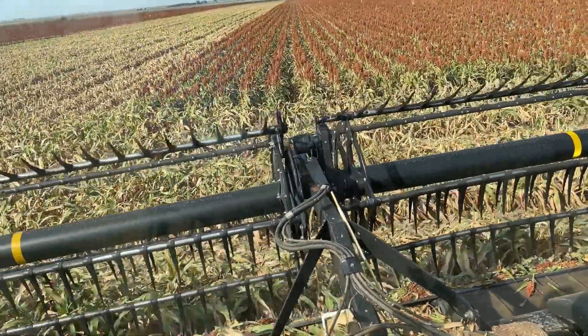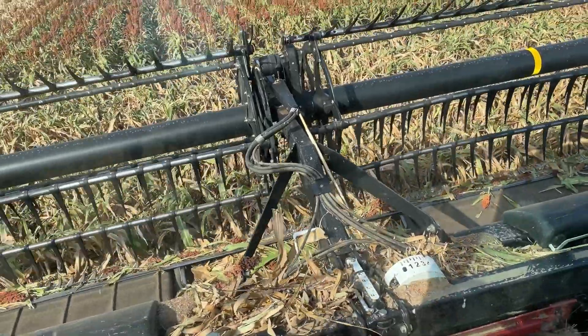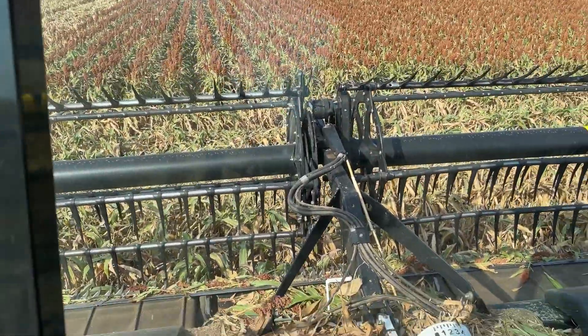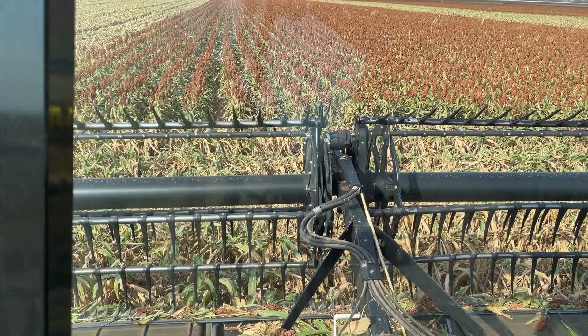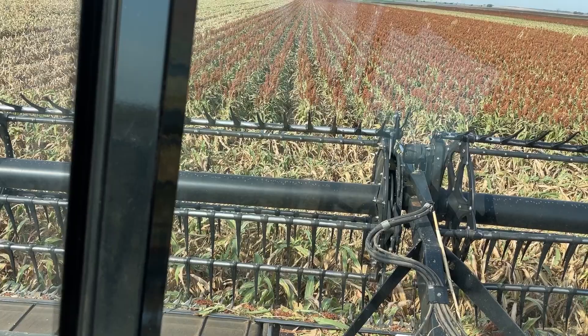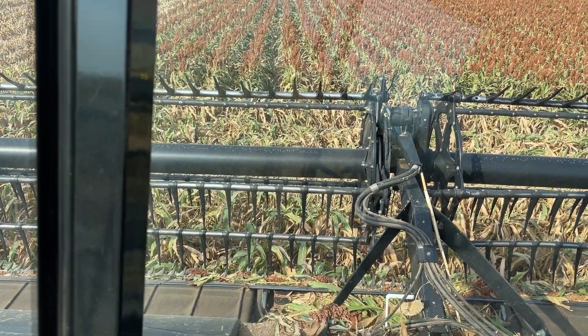So this is where a planter was. I'll turn everything on here — you always have to do the rear end first. That's the separator, and that's the rotor — the separator clutch.